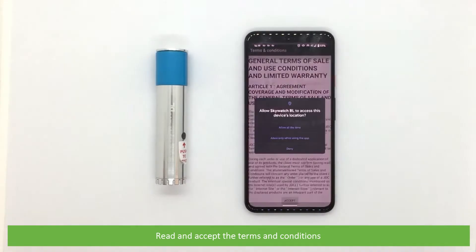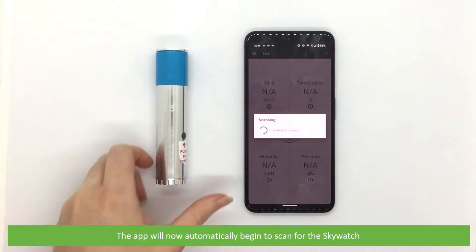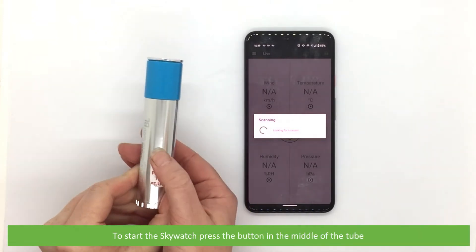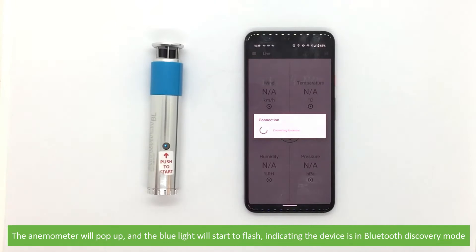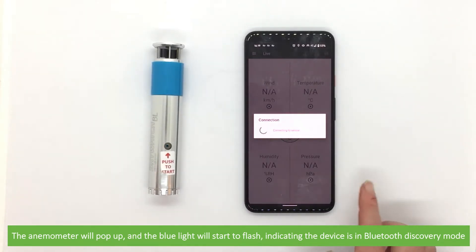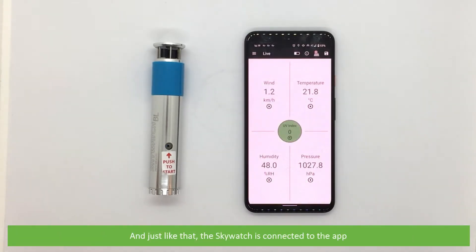Read and accept the terms and conditions. The app will now automatically begin to scan for the Skywatch. To start the Skywatch, press the button in the middle of the tube. The anemometer will pop up and the blue light will start to flash, indicating the device is in Bluetooth discovery mode. And just like that, the Skywatch is connected to the app.